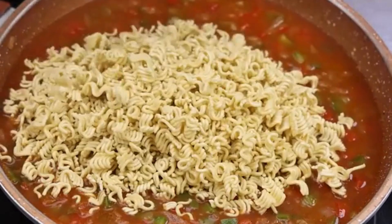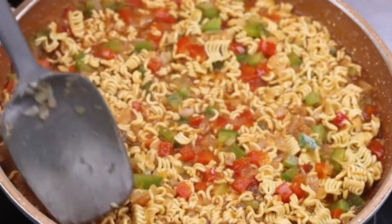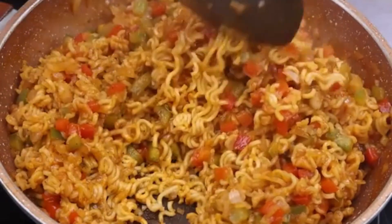Now I will add a unit of instant noodles in the pan and fix it with the help of a spatula. I'll cover and let it cook a little. After some time I will uncover and mix.